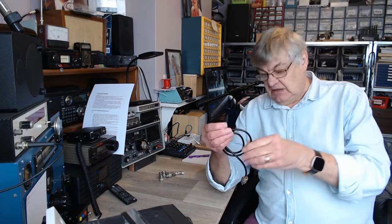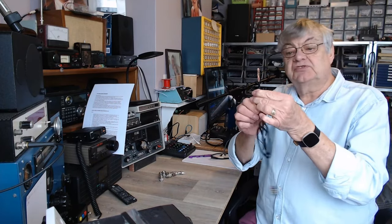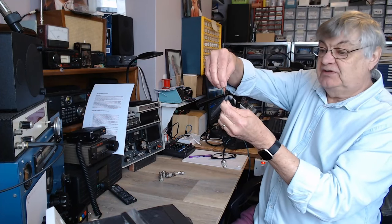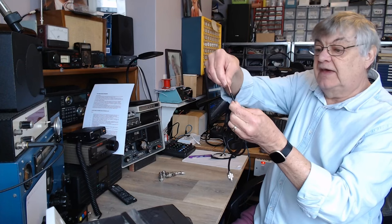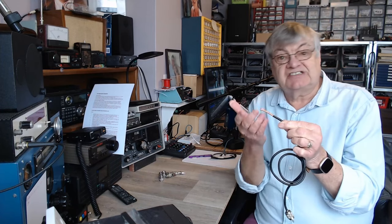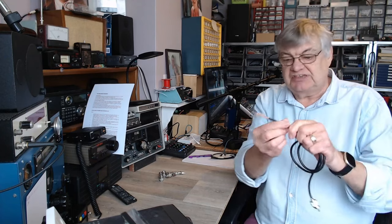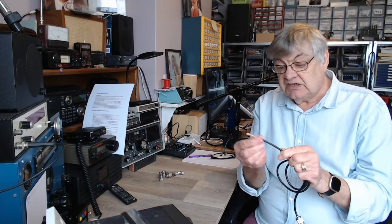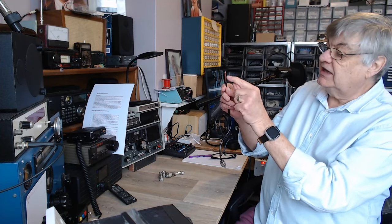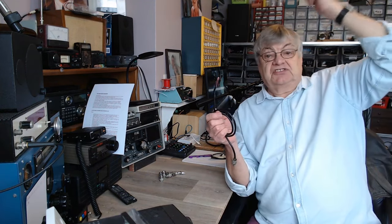Let's go back to this RG-58. You can see the inner through the holes in the braid. I've read that the screening of the inner is only around 60–70%. If you had a solid copper tube as the shield it would be 100% shielded, but obviously we can't have that. Because of those holes, the coax can pick up electromagnetic interference. My coax goes up through the loft, across the attic and out into the garden — there's mains wiring up there and all sorts.